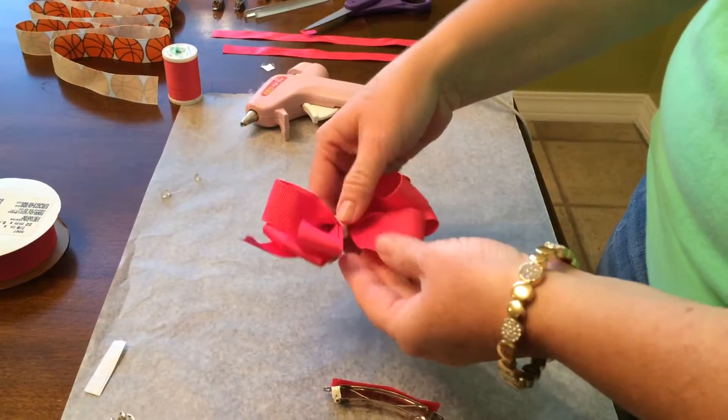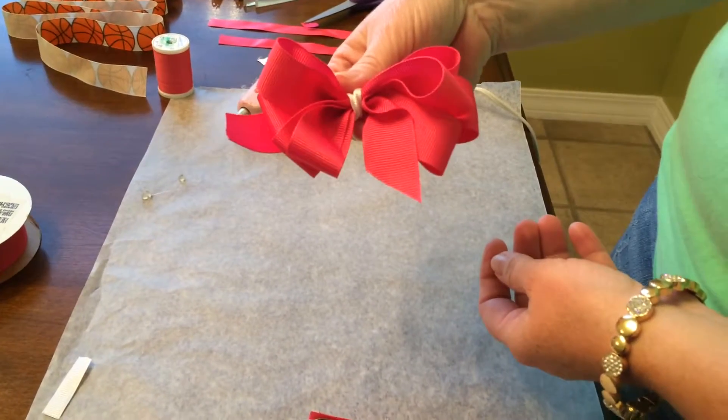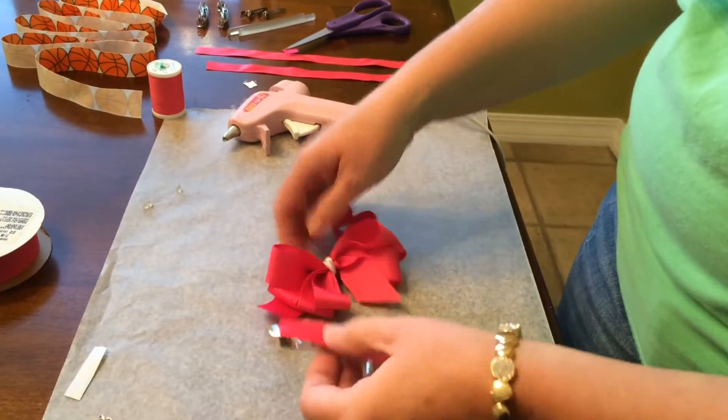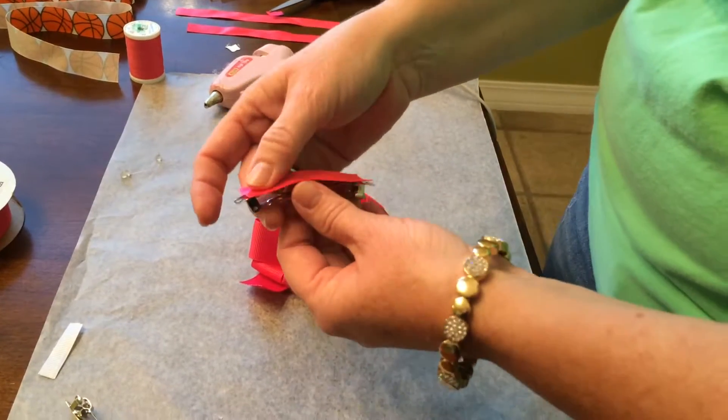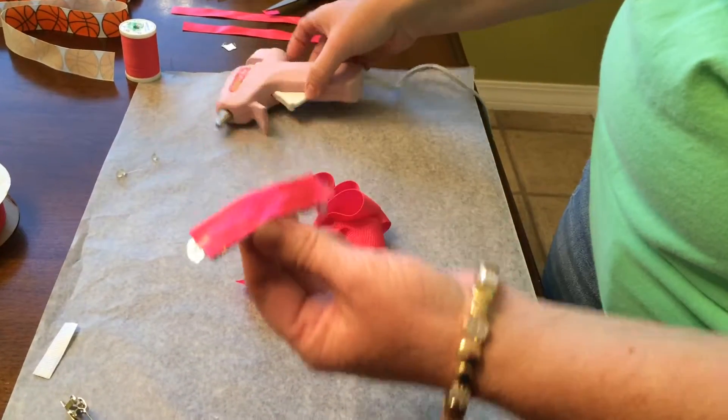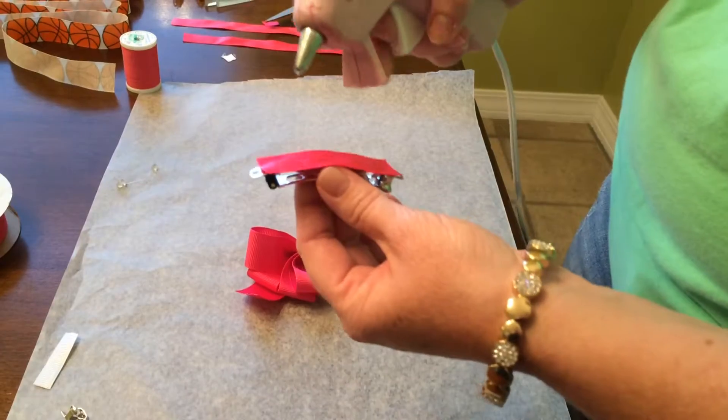Then I'm going to take my little petite hair bow and I'm going to glue it on top. You usually probably need to let it dry about two minutes before you add your hair bow, but we're going to try it and see if it works.